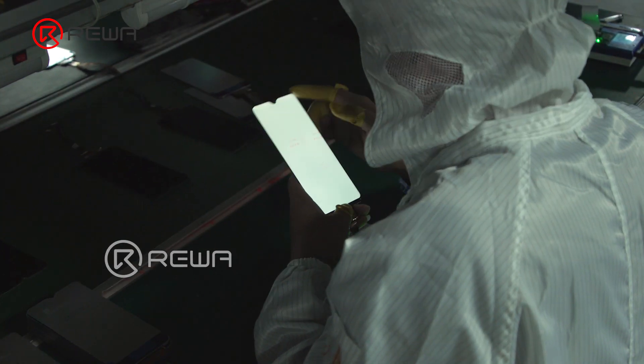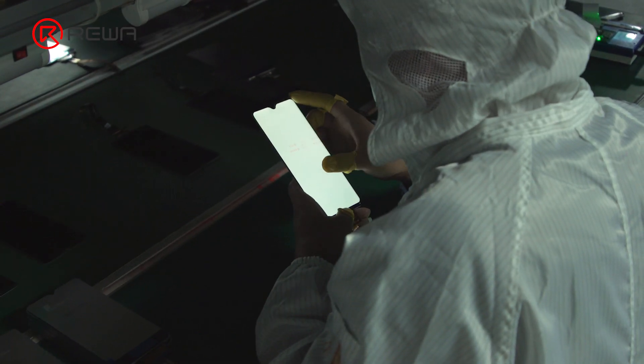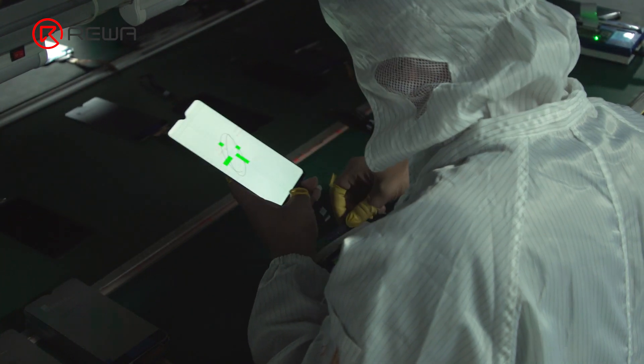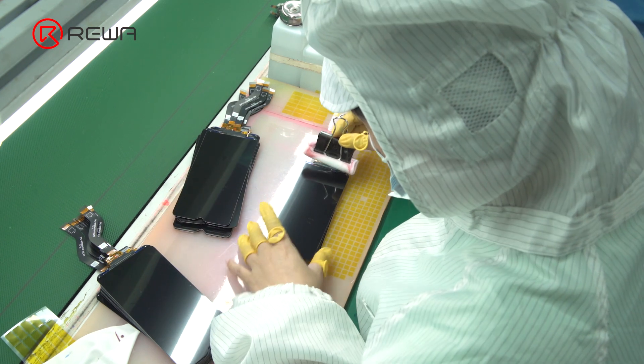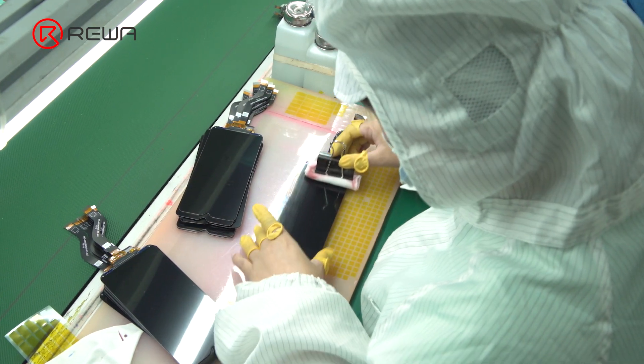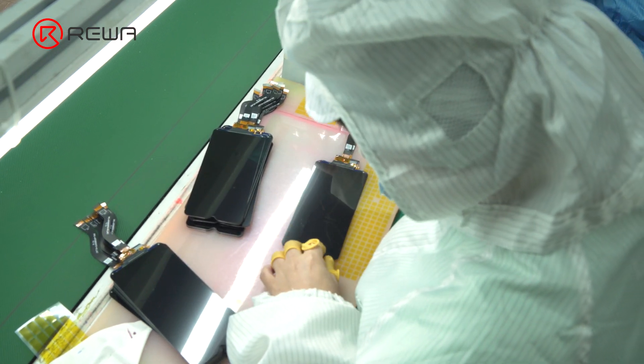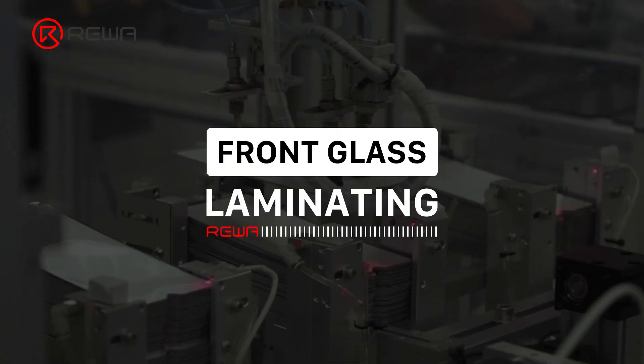The workers then run a functional and appearance inspection on the LCM, checking if there is Mura. After inspection, the LCM will be coated with shading glue and wiped clean. At this stage, the production of LCM is complete. The LCM is converted into the screen assembly by one final step: front glass laminating.